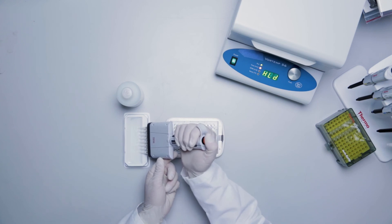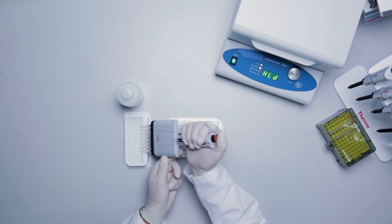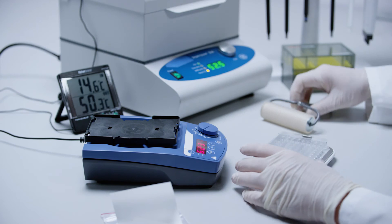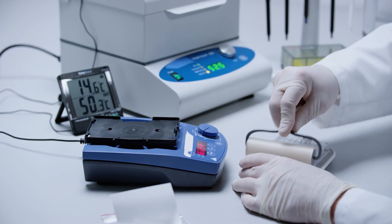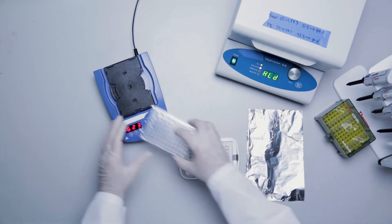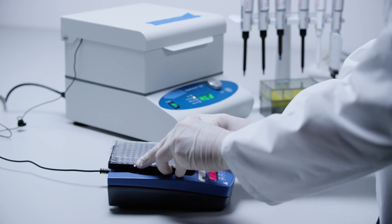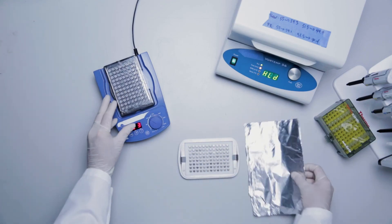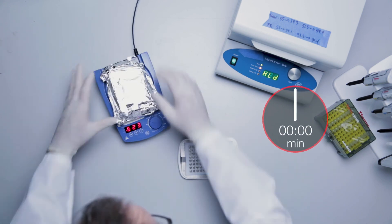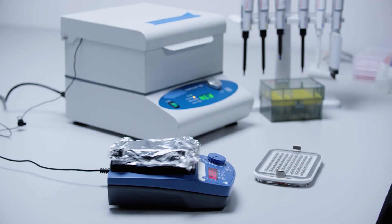Finally, add 130 microliters of SAPE wash buffer to each assay well using a multi-channel pipette. Remove the magnetic separation plate from the handheld magnetic plate washer. Cover or wrap in foil to protect from light and shake at 800 rpm for 3 minutes at room temperature. Read plate immediately on a Luminex instrument.